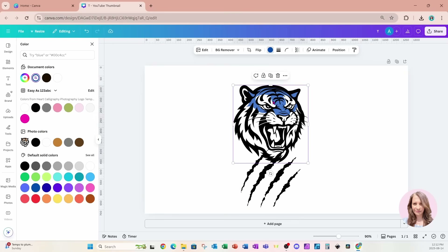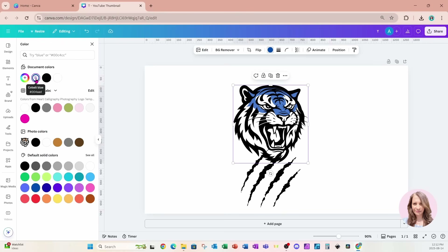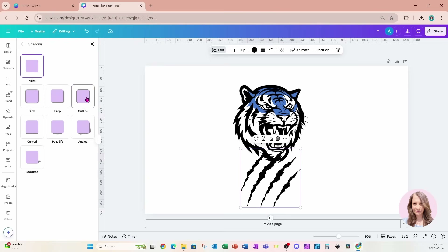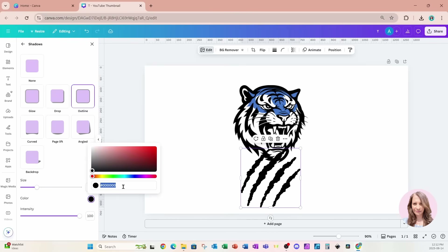So I'm going to click on the tiger head, click on the blue, go to the blue color, and copy that color code. I'll come back to the scratch marks, go to Edit, click on Shadows and Outline, and match the color with that blue by pasting the color code I got from the tiger's head.